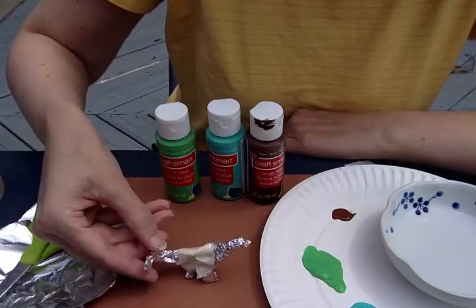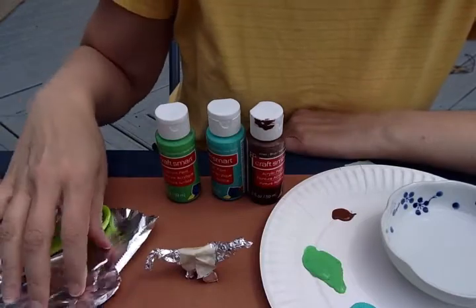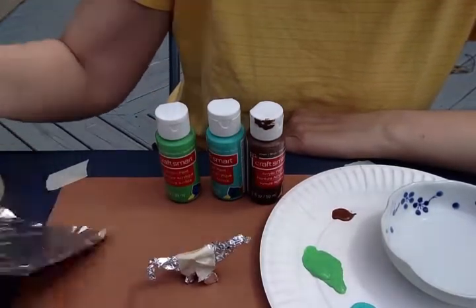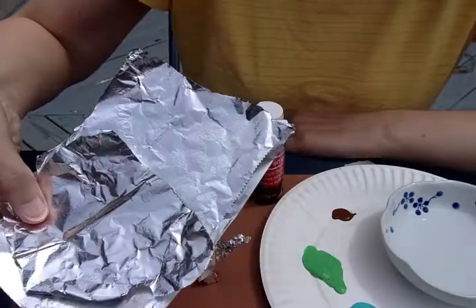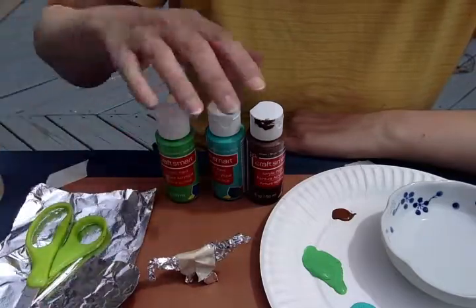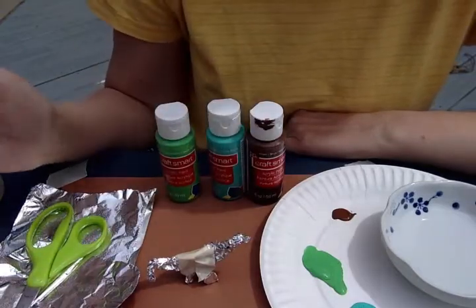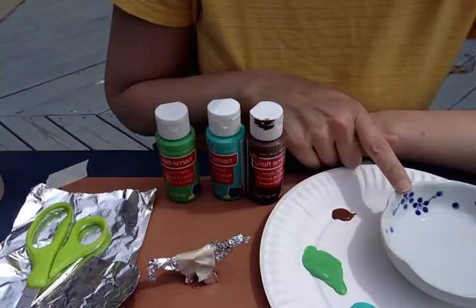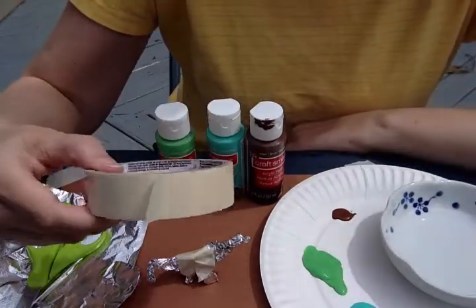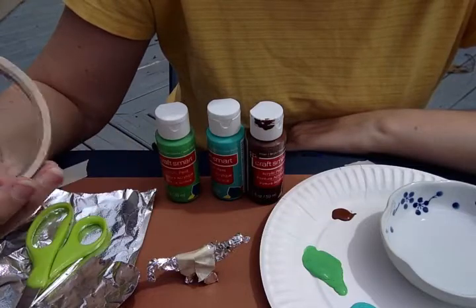So what you need is some tinfoil — just a little bit, not too much. I have some very small pieces that I tore up because our dinosaurs are so small. You'll also need a pair of scissors, some paint — doesn't matter what kind, any kind will do — a bowl of water, a paintbrush, and some masking tape preferably, but any kind of tape will do.